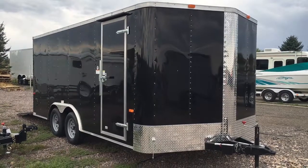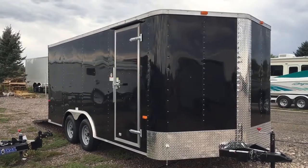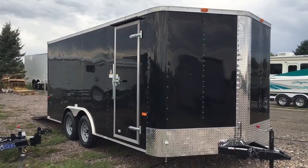Hey everybody, it's Colorado Trailers. Wanted to show you guys this eight and a half by 18 we just got in stock. It's a Cargo Craft eight and a half by 18 Elite V Sport model. If you guys want an eight and a half wide but you don't want to go as big as a 20 or 24, this is a great option for you.